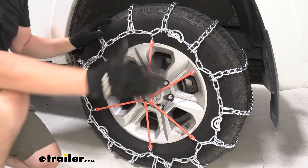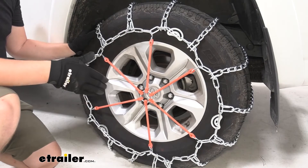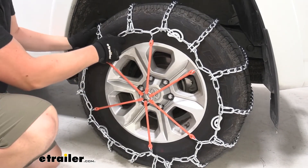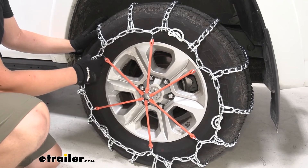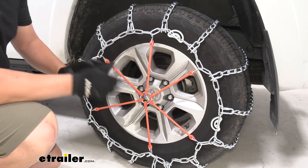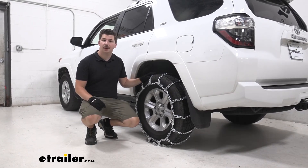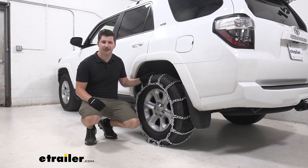To be extra sure we want to go roll over the tires a few times once they're installed on both sides, make sure everything is still secured in place, make any final adjustments that we may need to, and then we're good to go on our way. And that'll do it for a look at the Glacier Chain snow tire chains here on our 2021 Toyota 4Runner.